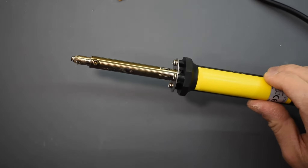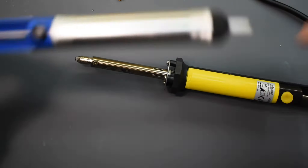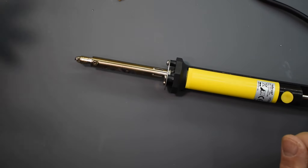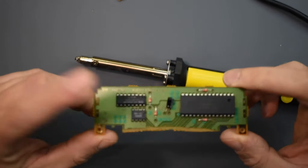I like this desoldering iron — it was fairly cheap, I think under 20 bucks, and it works pretty much like those suckers but you don't have to have a separate soldering iron and sucker. You can just have it all in one. It takes a little bit of time but it works fairly well. Now to get the chips off of this second board.